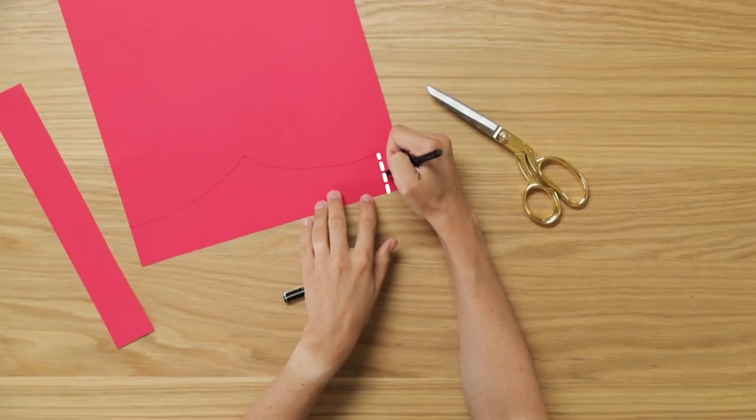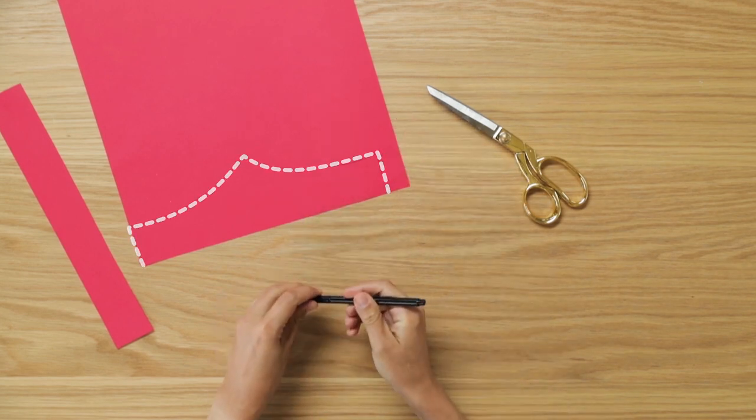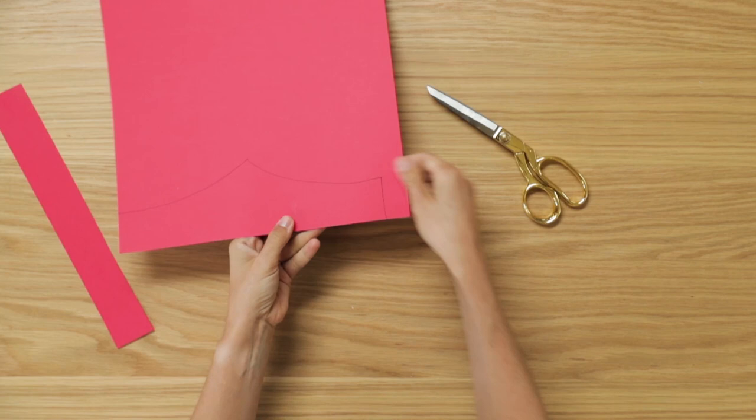For your first step, you're just going to trace a basic outline for the front of your crown, and then when you're done, cut it out.